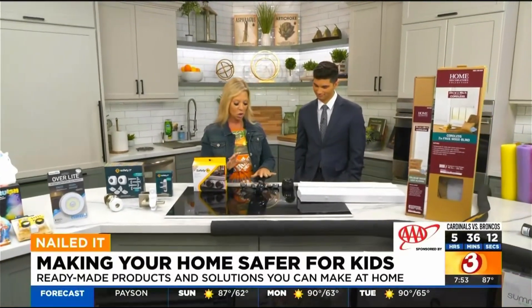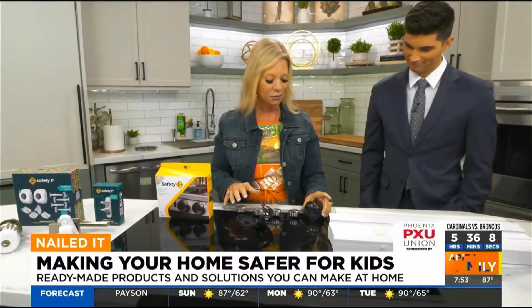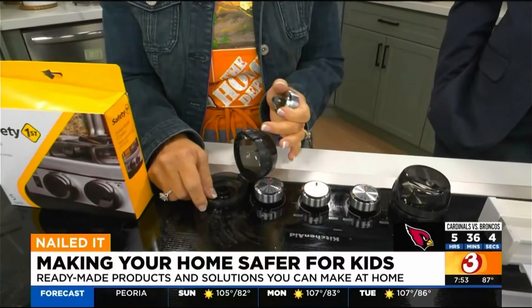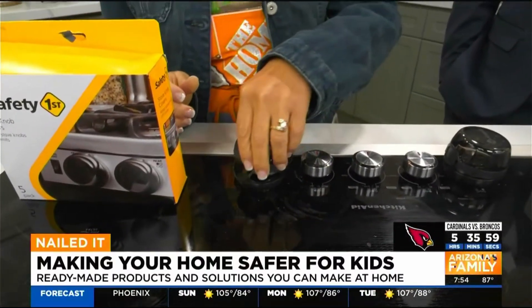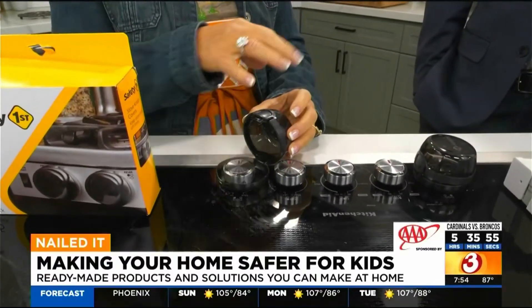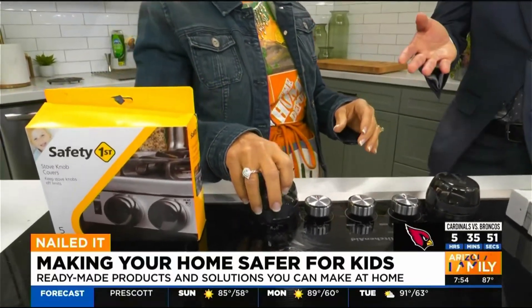Now this is really essential for cooktops, stoves, anything that you have knobs on. These are knob covers. You just pull the knob off, put the safety on, and then put the knob back on. Once that's on, you just close it. When you need to use them, you just open them and use it. They don't have to come on and off — they spin, but you can't get to the knob. The kid can't light the home on fire.